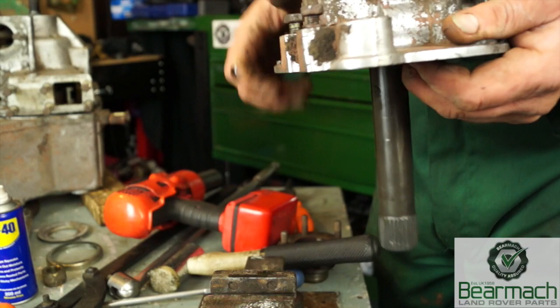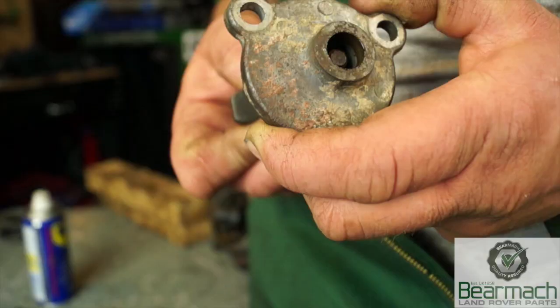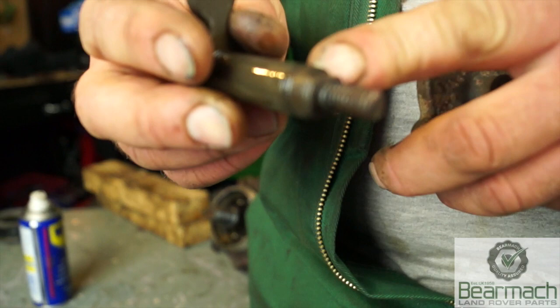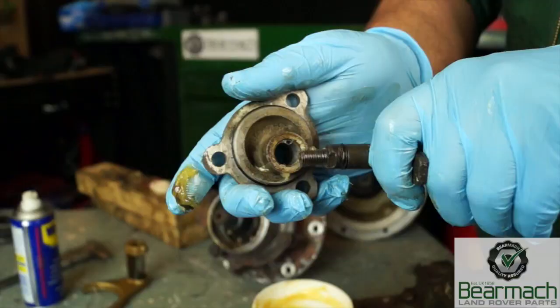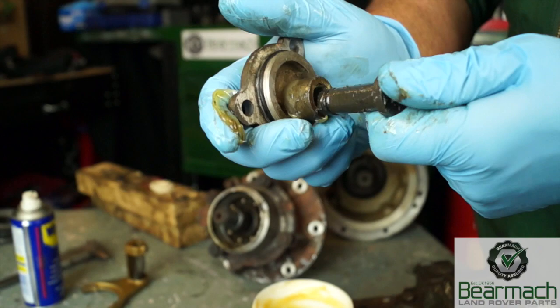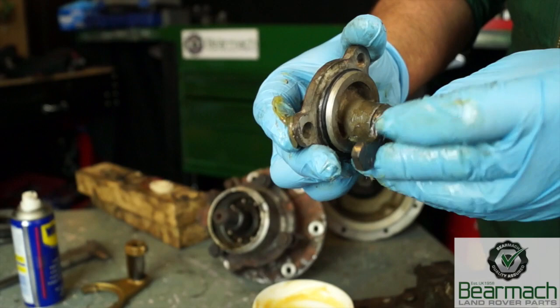On the back end here you can see the speedo drive — the speedo drive has its own housing which sometimes can be removed; in this case it cannot, it is jammed in solidly. Here we have our diff lock lever; pulling it out of the housing you'll see the shaft and the o-ring on the shaft, which is basically to stop leaks — water getting in and oil getting out. This needs to be cleaned up and the o-rings changed. Once cleaned it can be greased with the new o-ring and slipped into place. There is also a new o-ring on the housing itself to seal it to the casing.